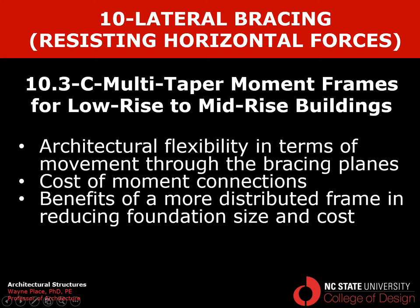Unfortunately we can't see the connection here because a drain element is in the way. That ends our video on multi-taper moment frames for low-rise to mid-rise buildings.